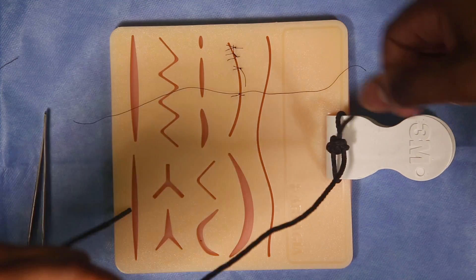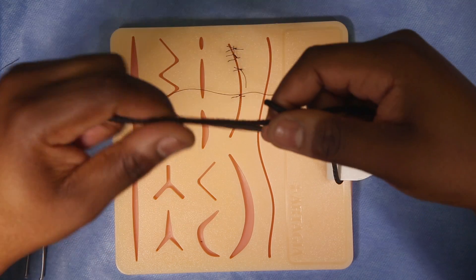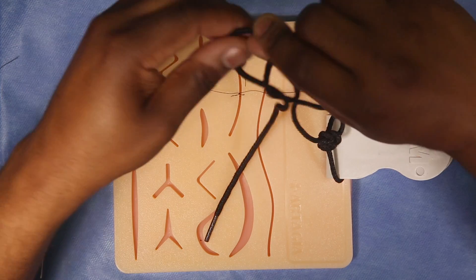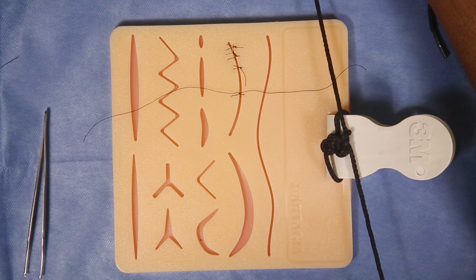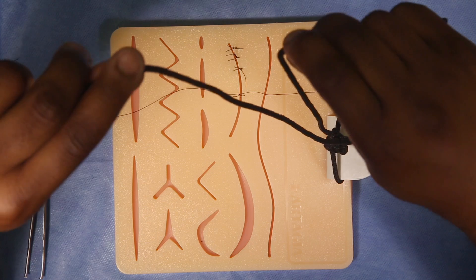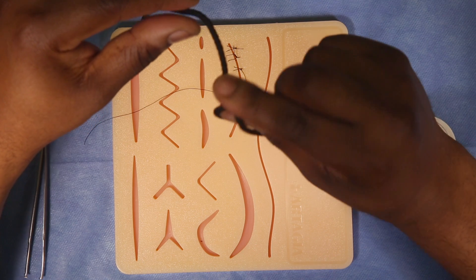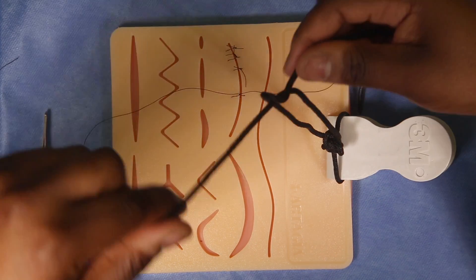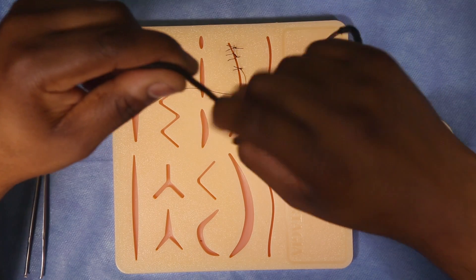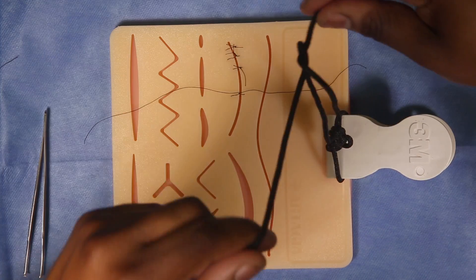To lock this surgical knot, do just the opposite. Previously you threw with your index finger through the loop; this time use your thumb instead, then pull it through and lay the knot down. So index finger to throw it under the knot the first time, then thumb to throw it through the knot the second time — switch your hands each time.